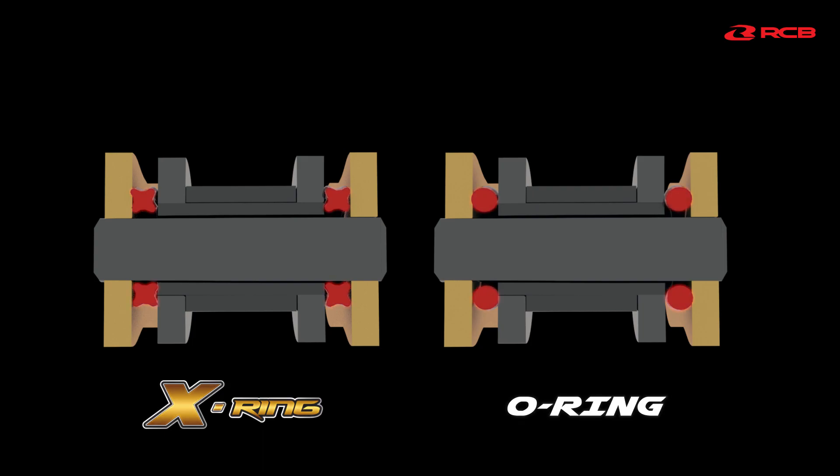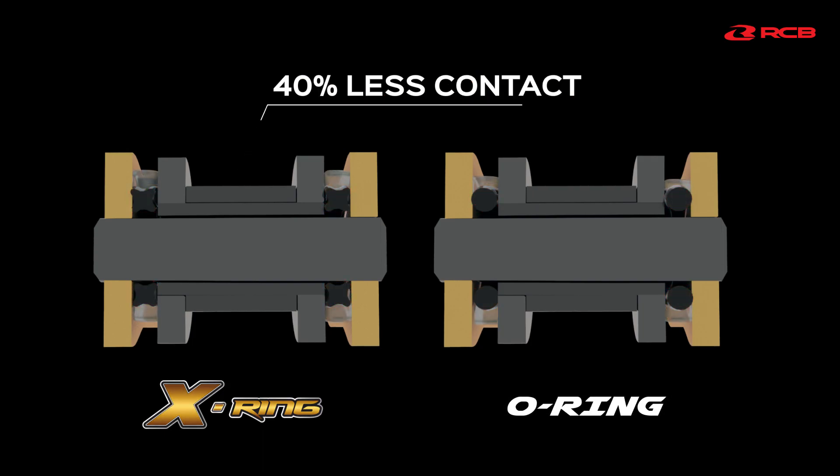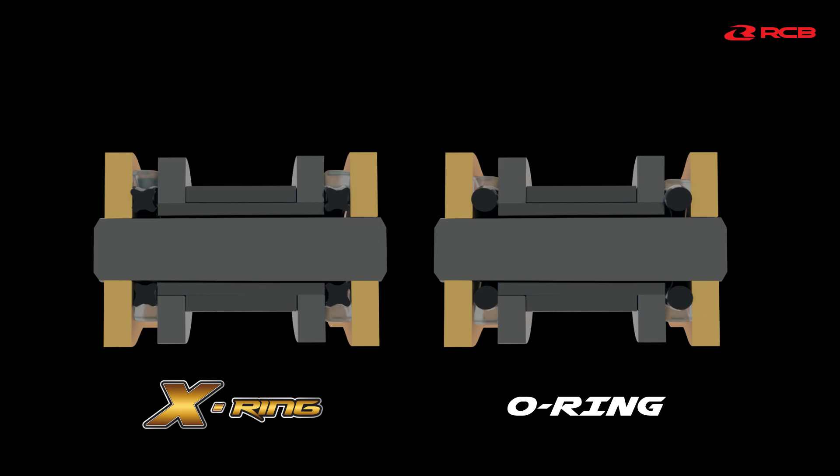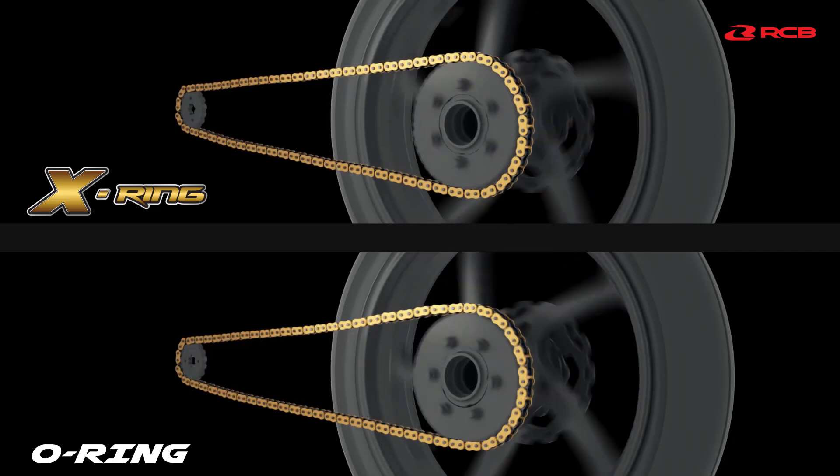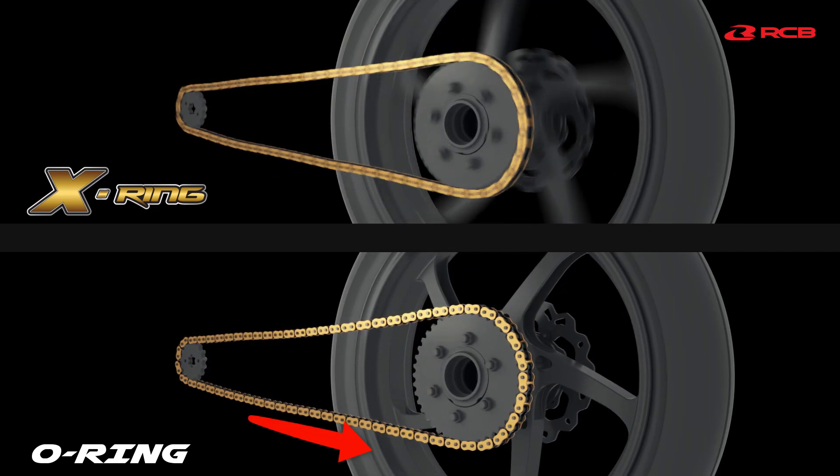The X-Ring design has the same sealing effect with 40% less contact compared to the O-Ring design. It reduces both the friction and power loss, resulting in smoother chain bending for faster acceleration.